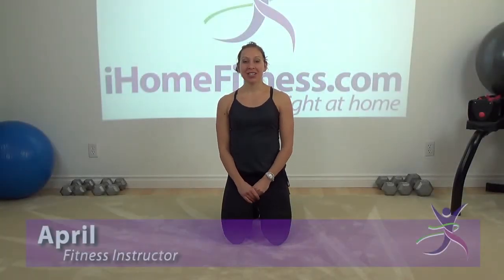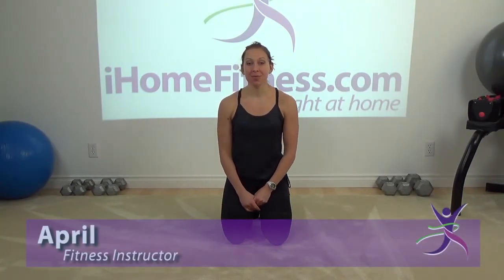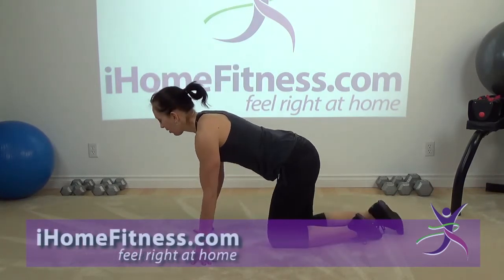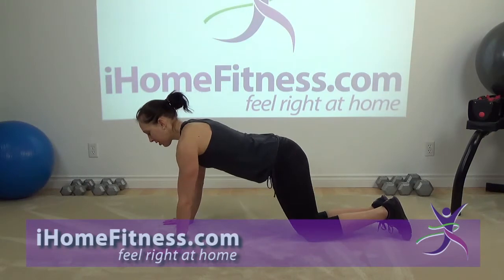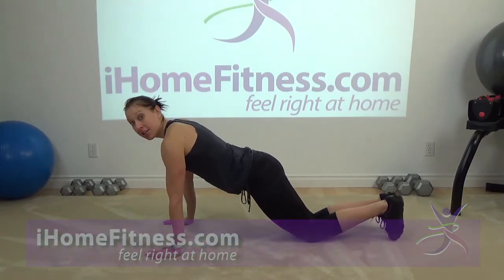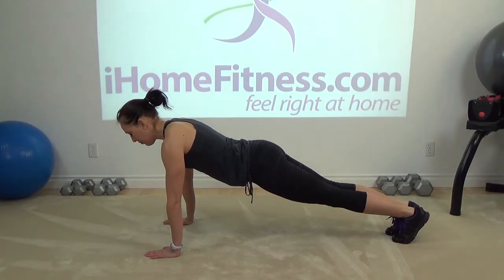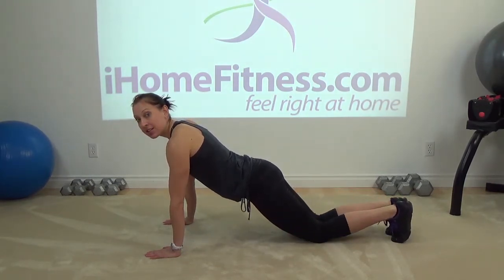Hi, I'm so glad you're joining me today for a workout. We're going to start with something called a grasshopper plank. This is going to work your core, your abdominals. So you're going to start on your hands and your feet. Now if you can't go to your feet yet, you can just hold a plank on your knees and that's okay.